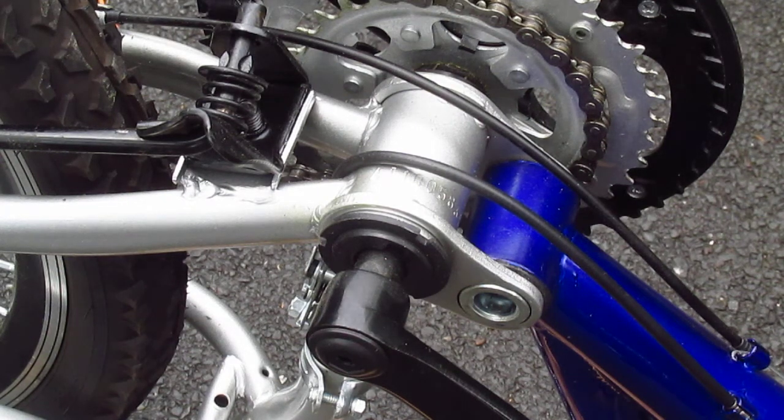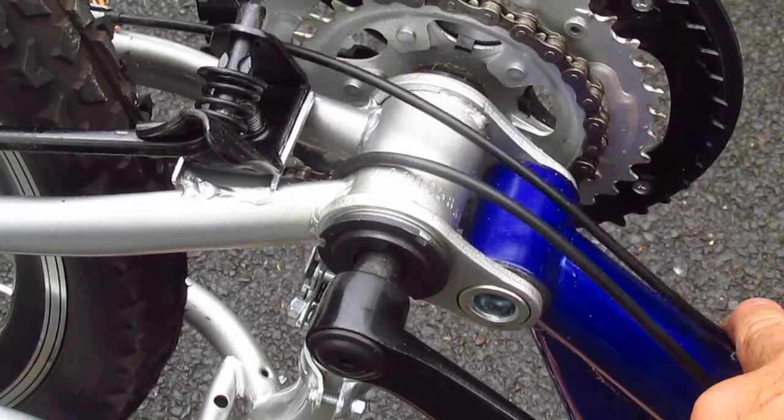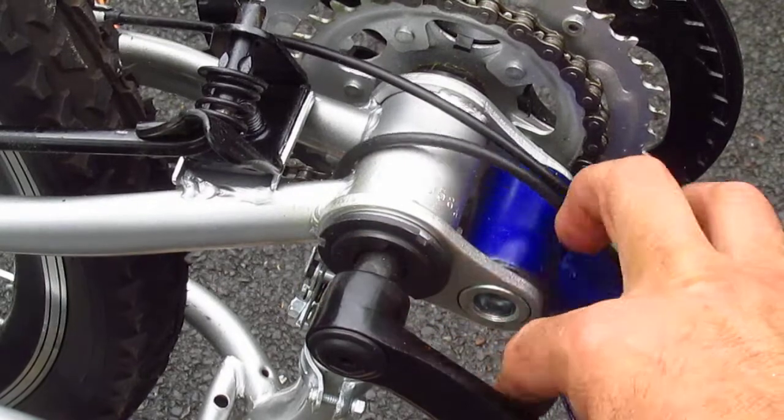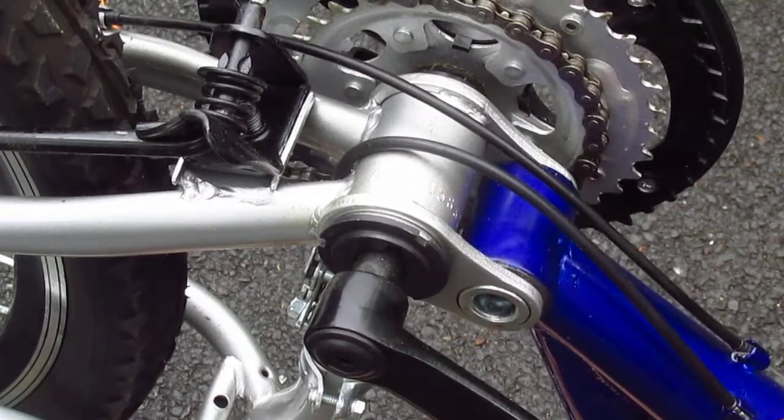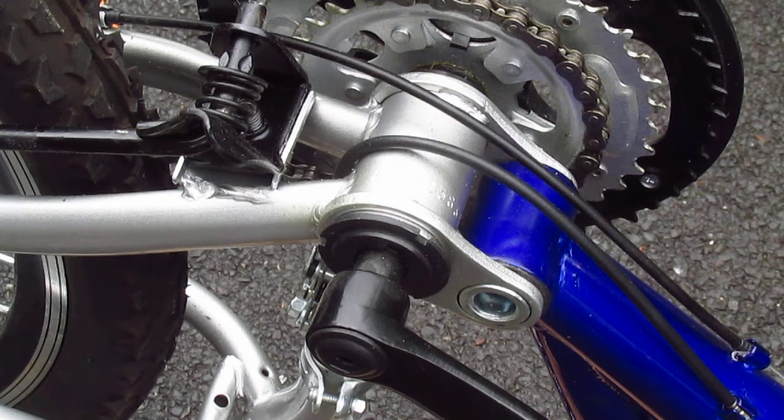I got this Michelob Ultra Mountain Bike, which is, in my opinion, the worst bike ever made. And the bottom bracket, straight from the factory, is loose. See how the spindle's wobbling? Now this is not that hard to fix, theoretically.